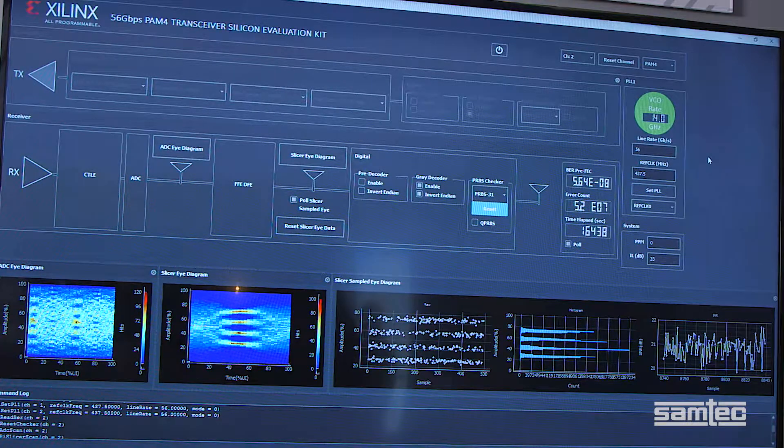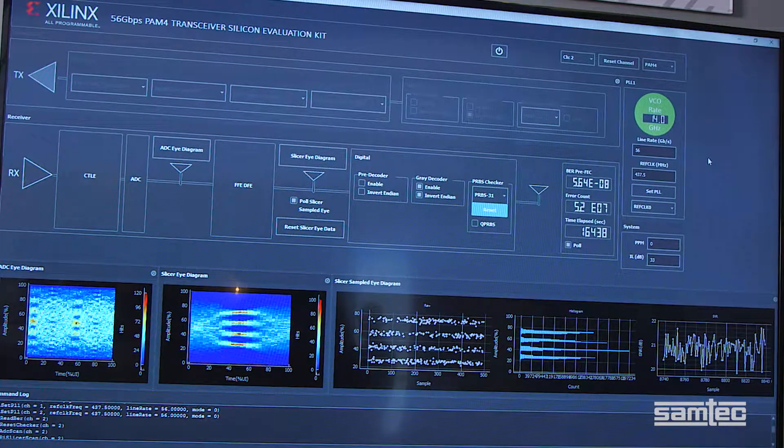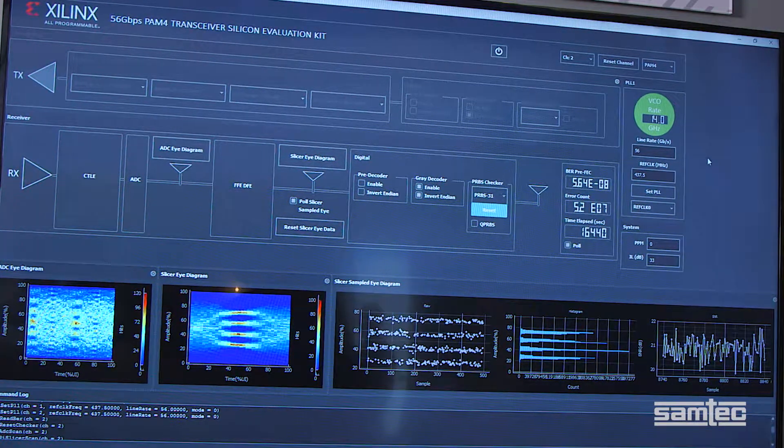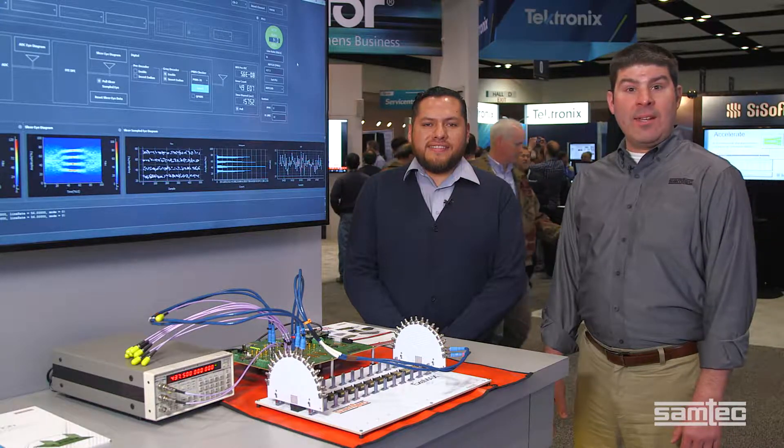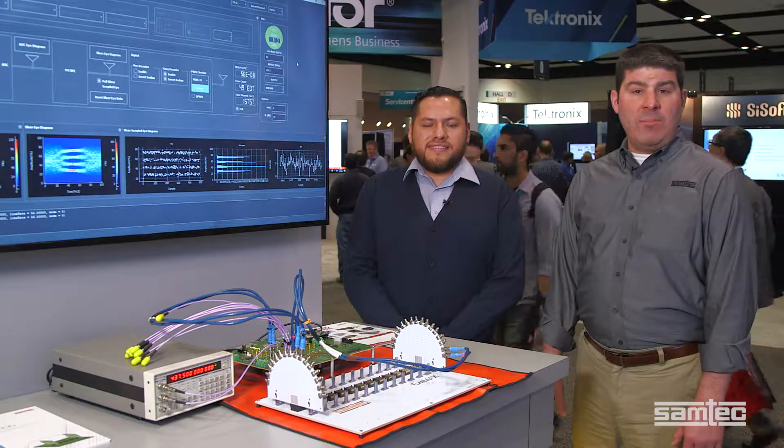Right now, for this specific channel, we're getting a BER of 10 to the minus 8, which is a great result. The results from the combined Samtec Xilinx backplane demonstration platform prove the viability of 56G PAM4 signals in the next-gen backplane applications found throughout the data center.